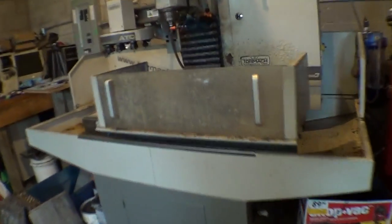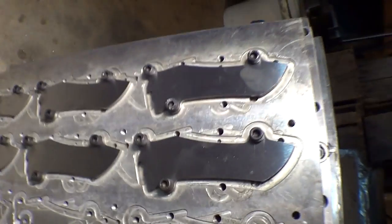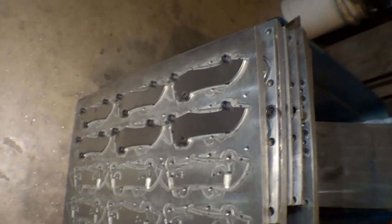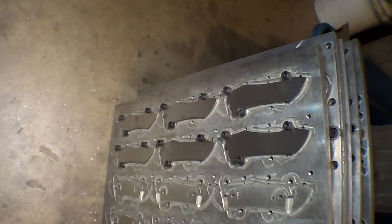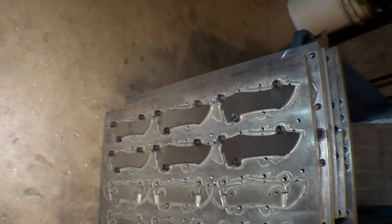After surface grinding they go over to the PCNC 1100. I just got six mounted up right now and I'll run that. We just had a huge rainstorm and I thought there might be lightning and power outages, so I shut it all down. But yeah, that's the next step.